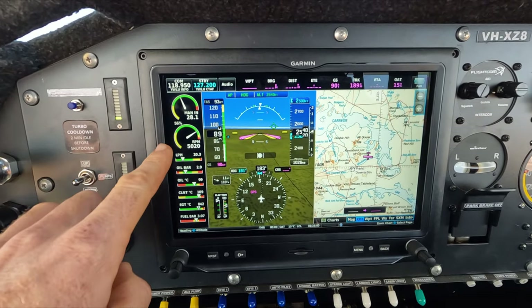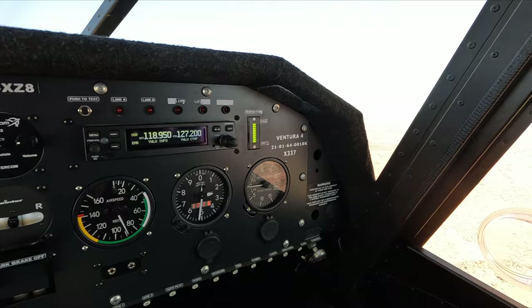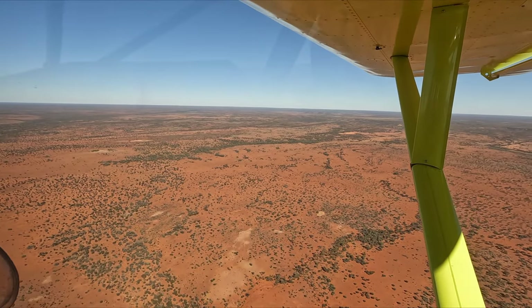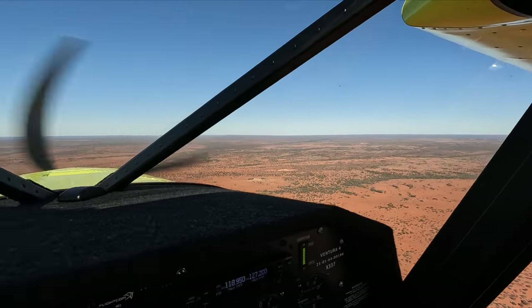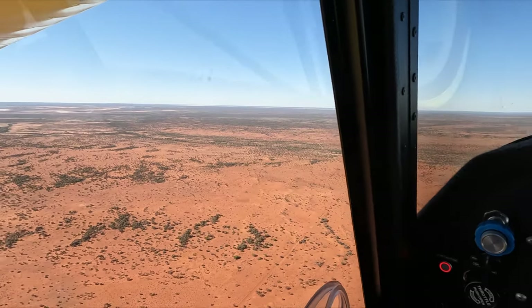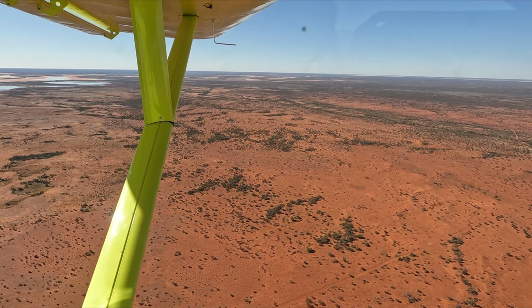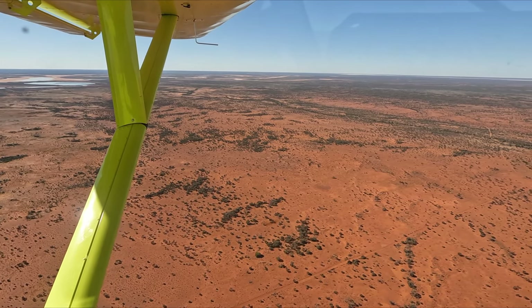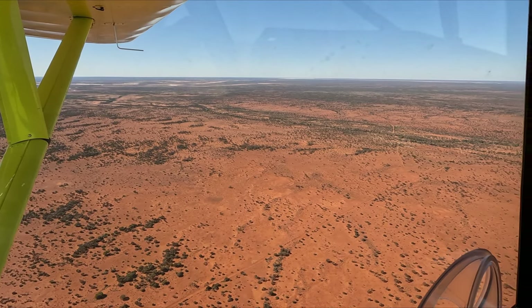We go through our checks and have a quick look outside while we're going along. It's really nice with the autopilot — it gives you a little bit more time to do everything. A big trick is to make sure that we're not getting complacent and keep checking everything that we normally would check.